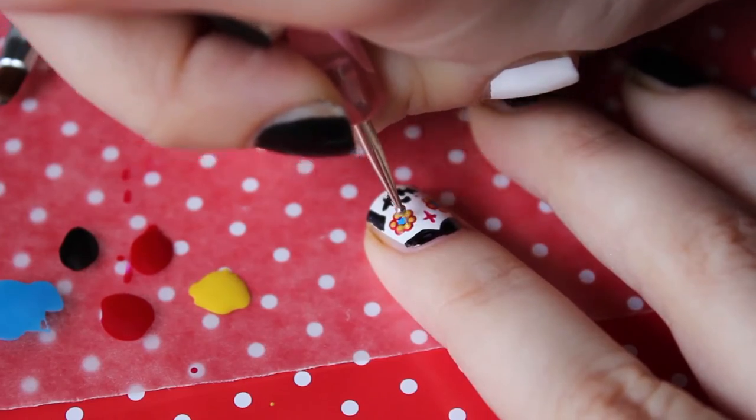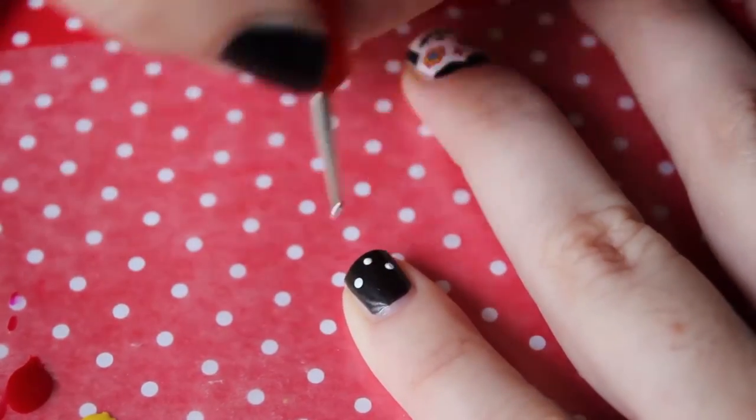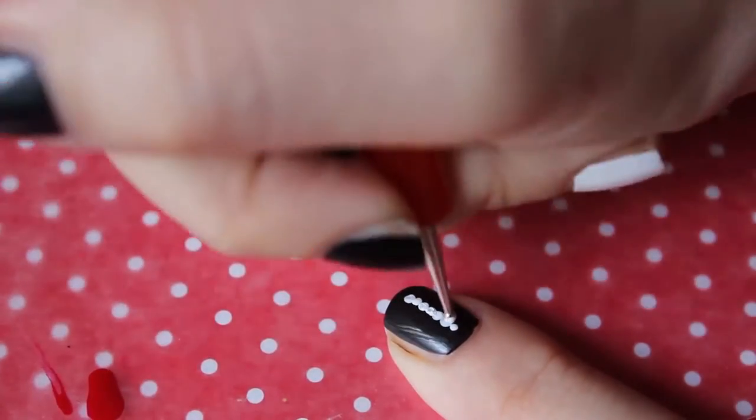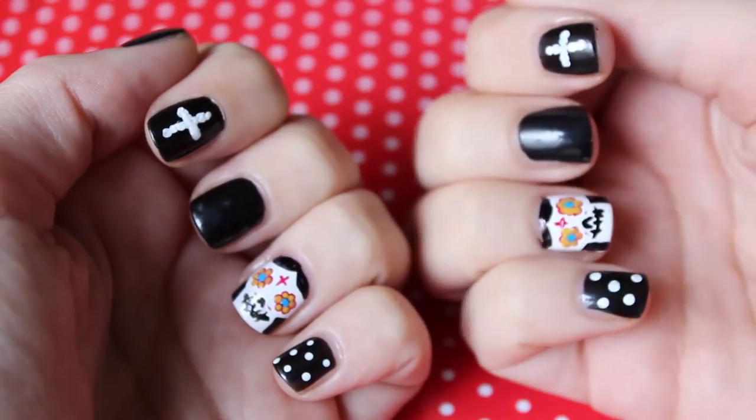And our sugar skull is complete! For the rest of the nails you have complete freedom — you can do dots, leave them black, draw crosses, stripes, whatever you want. And that's it, this is the final result!